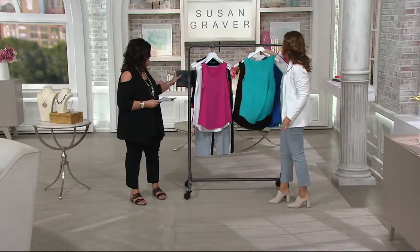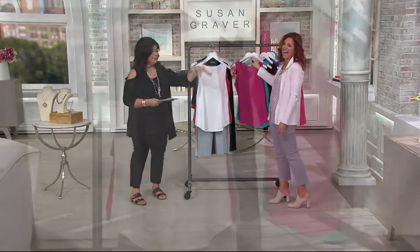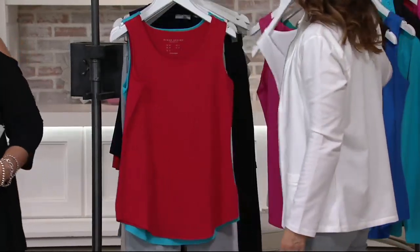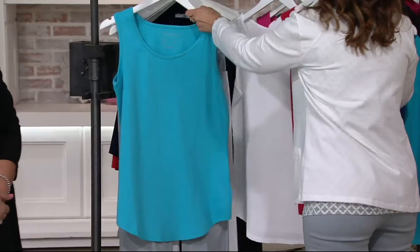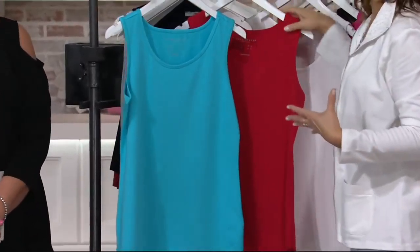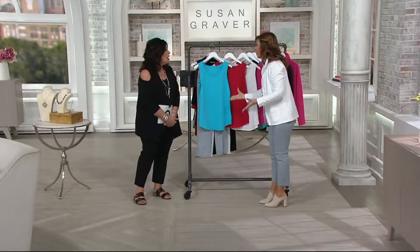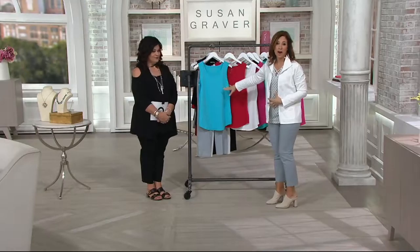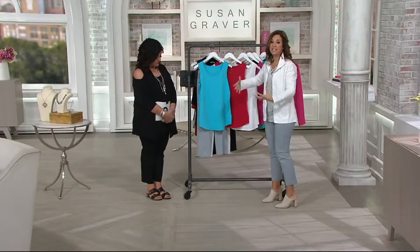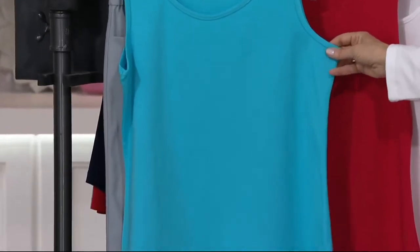The pieces of metal sticking out in here are going to kill us — I'm banging my elbow, you smacked your head. It's like a jungle gym in here. But these are what we build our lives on — tanks like this. It's the anchor piece. First of all, it's a great way to try QVC. If you've never tried my designs or clothing on QVC, you can't go wrong with a tank top.